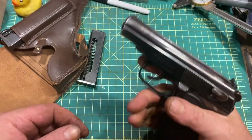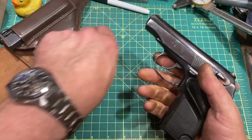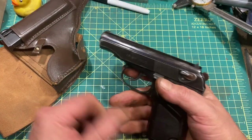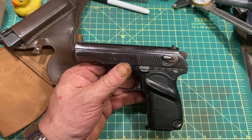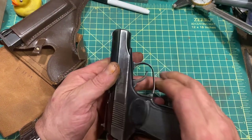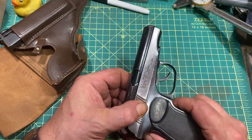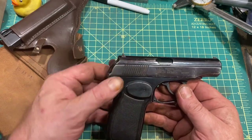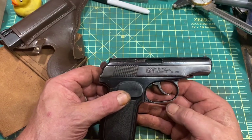The grip is pretty ergonomic and comfortable, and recoil is manageable. Some people find them a little snappy in 9x18, but it doesn't bother me. Overall, while the finish varies, typically these are good quality handguns.